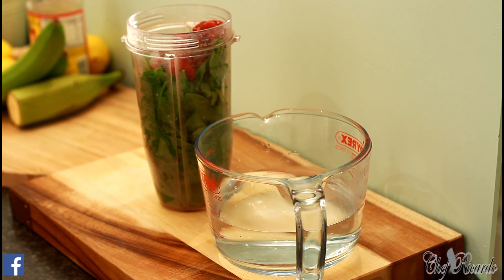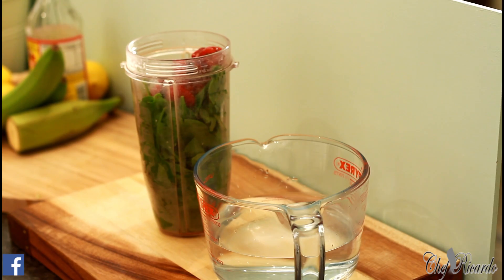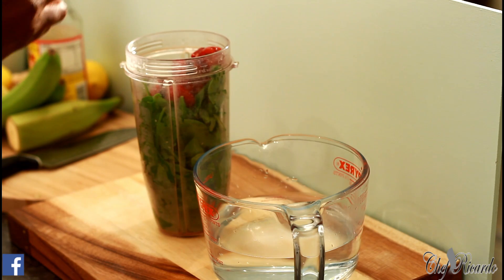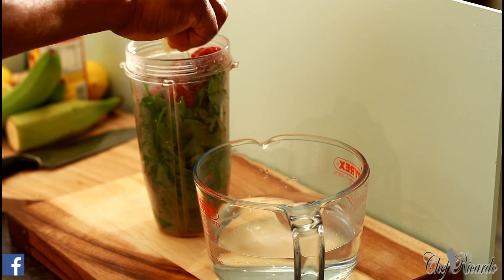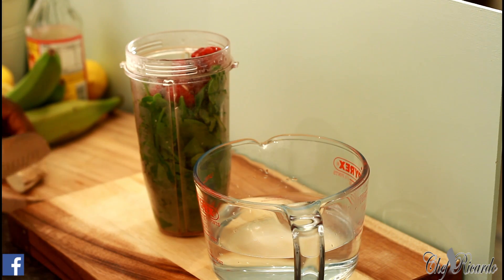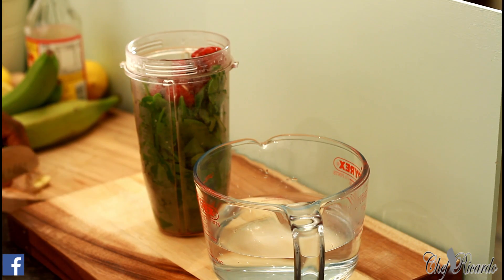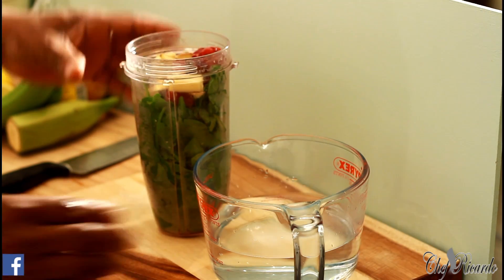You can see exactly what's going on here with Chef Ricardo up on the Juice Bar channel — it's an amazing recipe. Next, squeeze half a lemon inside of it, remove the seeds so they don't get in. Ginger is a must — pop some ginger inside of it.